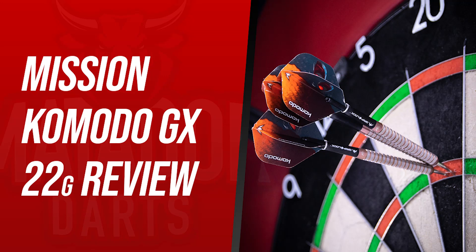What's up guys, Curtis here from Matterstool Darts and today I'm bringing you a review of the Mission Komodo GX darts. These are the M1 version and Mission kindly sent me these in the 22 gram variant as well. Before we get into the video I'd like to thank Mission for sending me these darts to review.